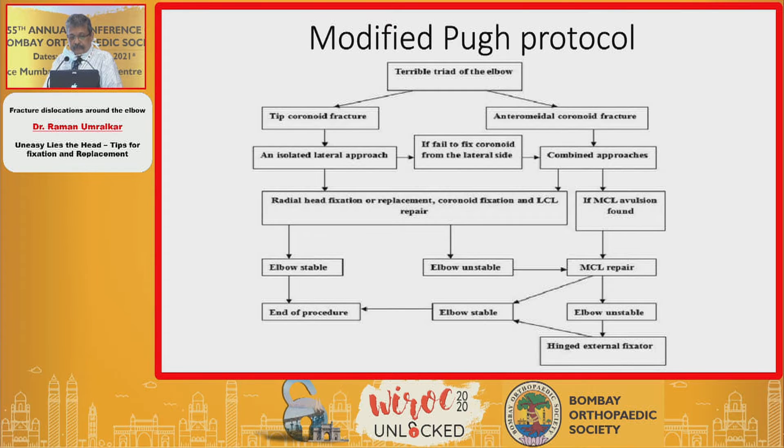If there is a tip of coronoid fracture, you go in for an isolated lateral approach. If you fail to fix the coronoid, you go for a combined approach. For a large coronoid fragment, you approach it medially, and the rest of the terrible triad injury you address laterally. Once you have achieved stable fixation after either replacing or fixing the radial head, that ends the procedure. If the elbow is still unstable, then you reconstruct and address the MCL. If the elbow remains unstable, you go in for a hinged external fixator.